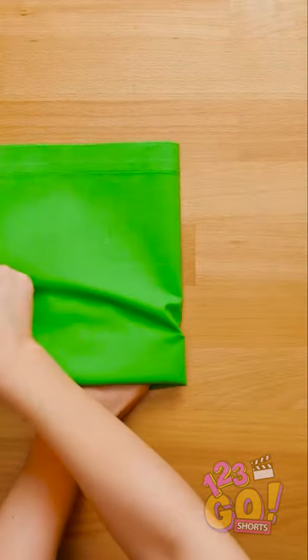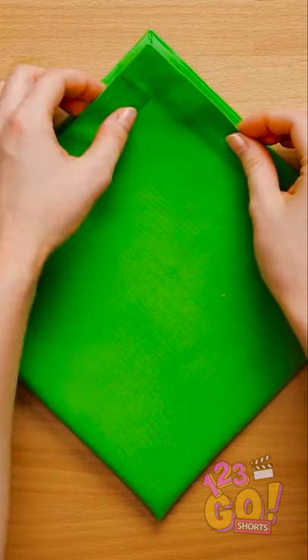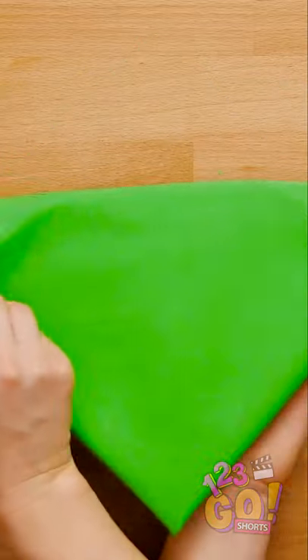Lay out a cloth napkin flat on the table like this. Fold it into fours and turn it so it's a diamond shape. Grab the top layer at the corner and fold it downwards, stopping at the middle. Keep doing this with all the layers, folding it at a higher point each time.